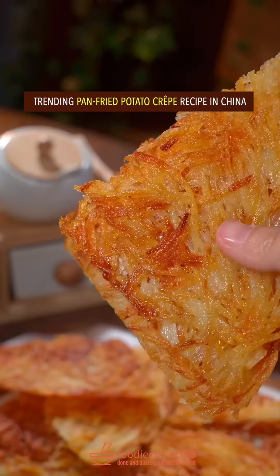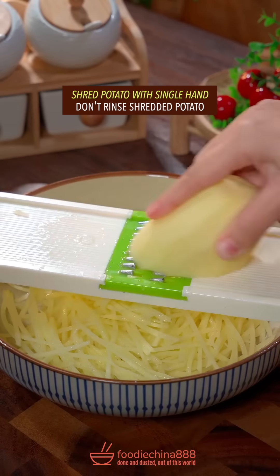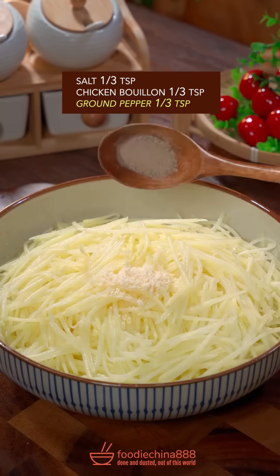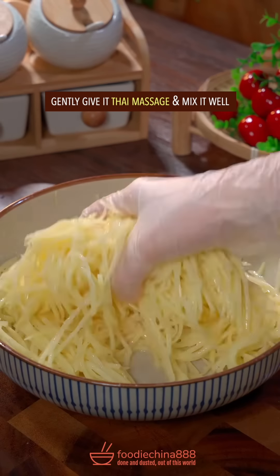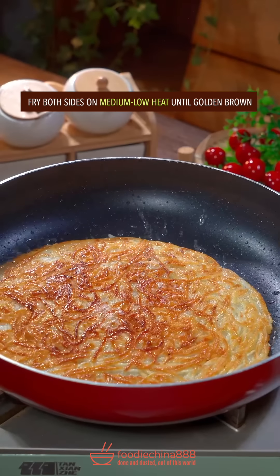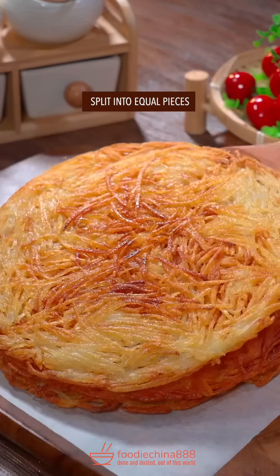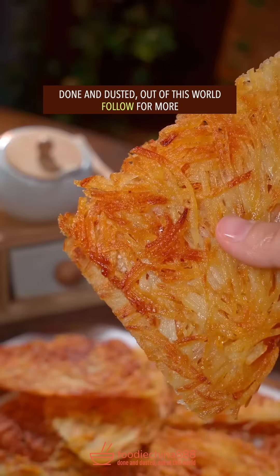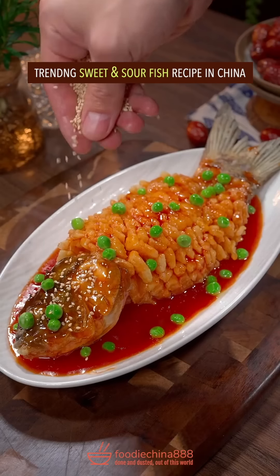Trending pan fried potato crepe recipe in China. Shred potato with single hand, don't rinse. Salt, chicken bouillon, ground pepper. Gently give the Thai massage, well mix it. Put into a pan, press flat. Fry both sides on medium low heat until golden brown. Split into equal pieces. Done and dusted. Out of this world.